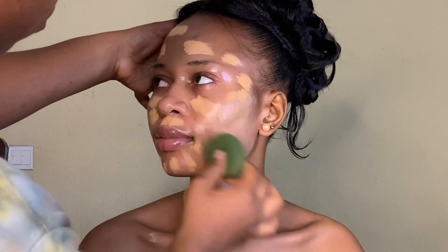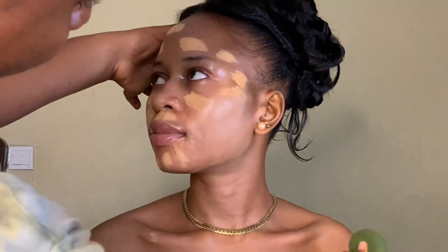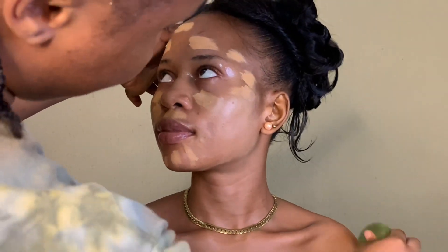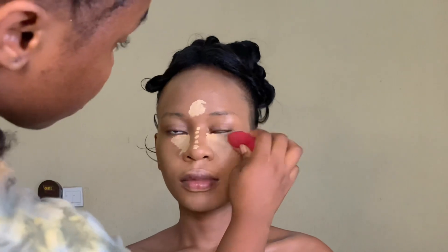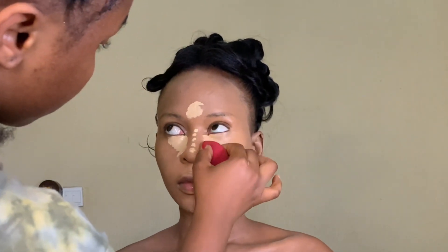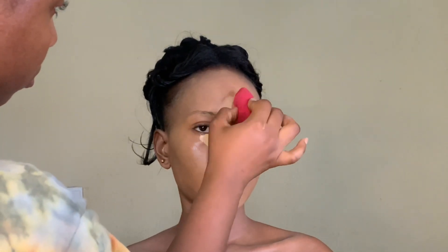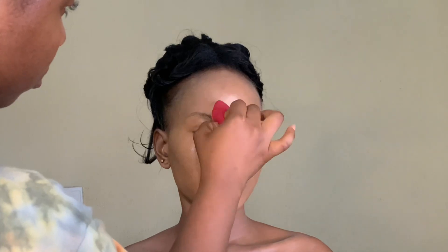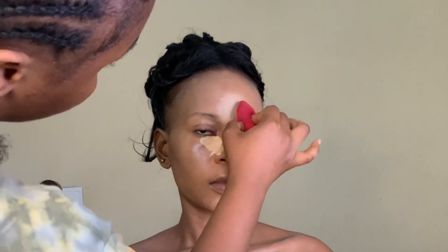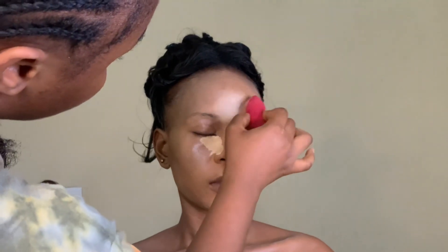Your beauty blender is meant to be damp — not wet, not entirely wet, but damp. Then you blend very well. After which I went in with a concealer — blend, blend, blend. In almost all of my makeup tutorials I always talk about blending: blend until you have no harsh lines.